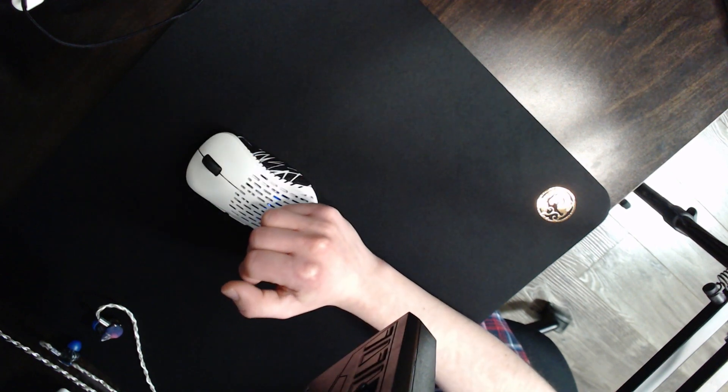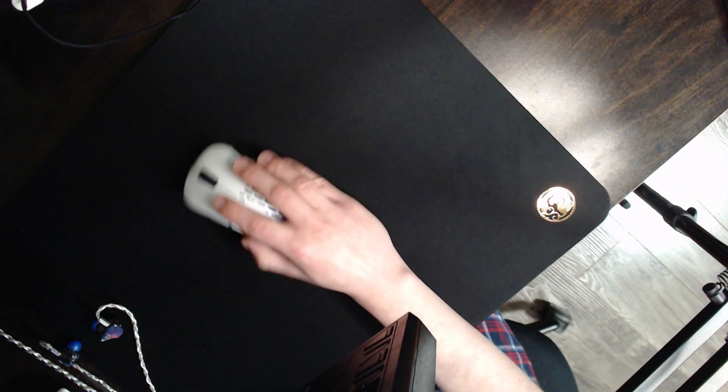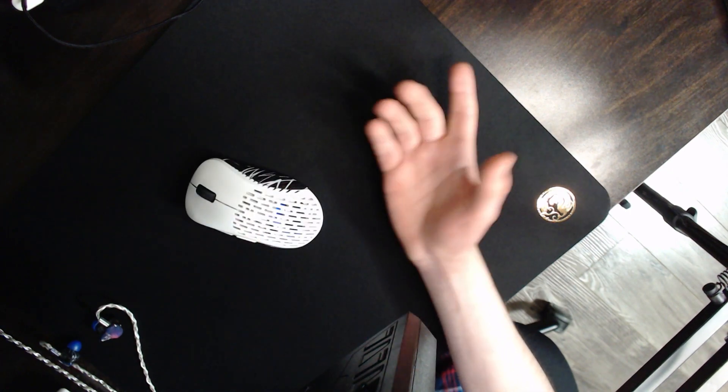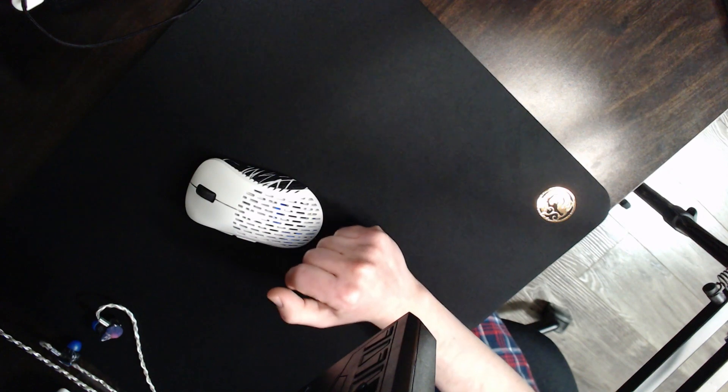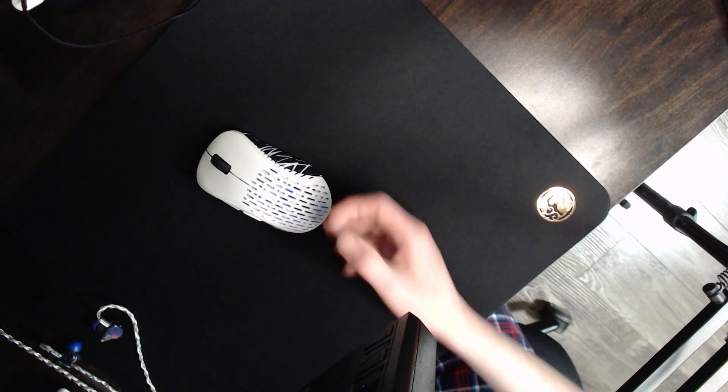I had no issues, and by the time the edges start to fray, you should probably just replace the mousepad. That's kind of just the reality of owning a cloth mousepad — after about eight months to a year you're probably going to be replacing it if you actually use it a ton. The surface is extremely comfortable.